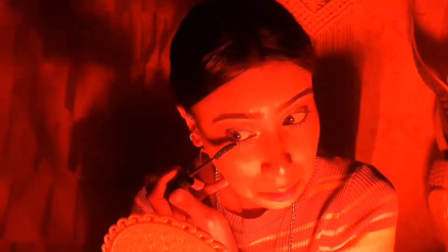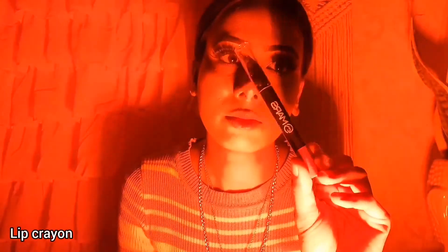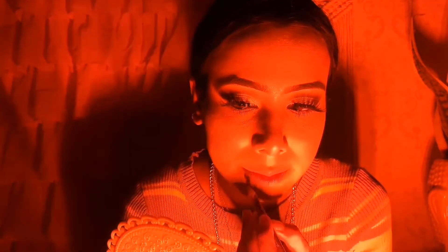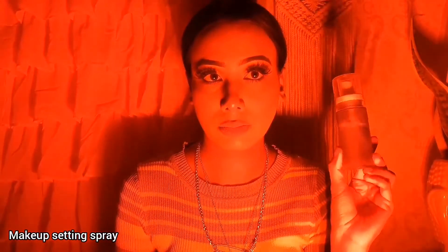I applied my mascara and coated my lashes. It is tough — I don't know where the lashes are under this light. Off camera I applied my lashes. Now I will apply my lipstick. I chose a lighter shade which is not very visible in LED light. We will apply a makeup setting because my lipstick is a gloss product, and then we will set the makeup with a setting spray. I will shake it and apply it to my face. Now I will reveal the makeup.